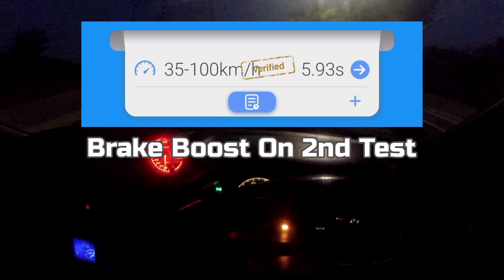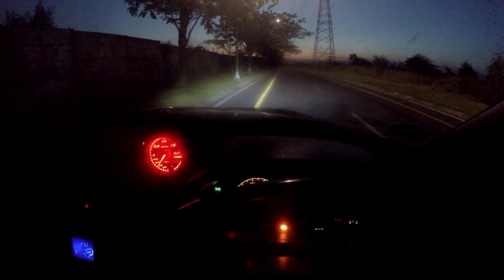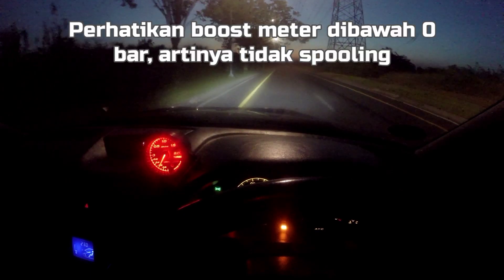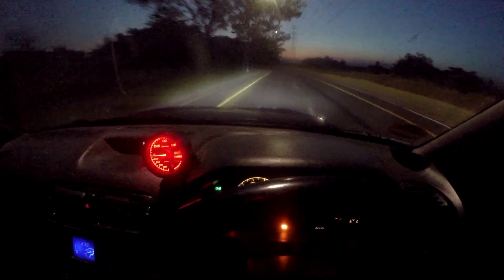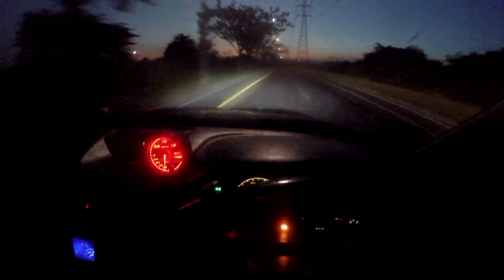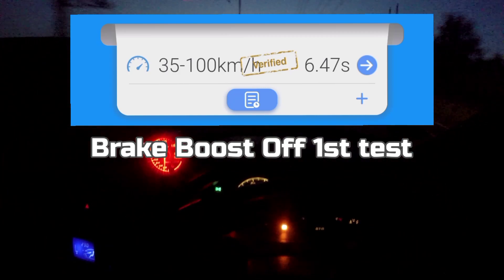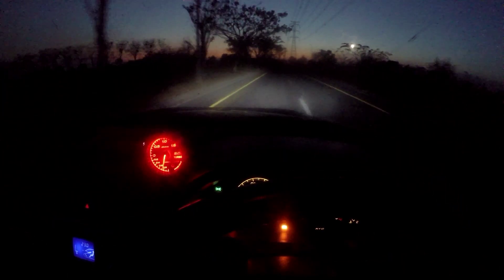The difference is 0.1 seconds between the two brake boost on runs. Now let's try without brake boost and see what result we get. Third test — press reset. This time without brake boost, let's try it. Result: 6.47 seconds guys. I'll attach the proof. Now let's go straight to the fourth attempt, also without brake boost.